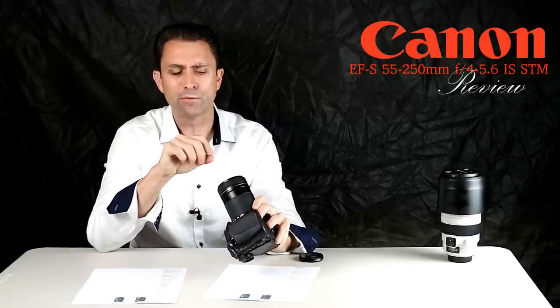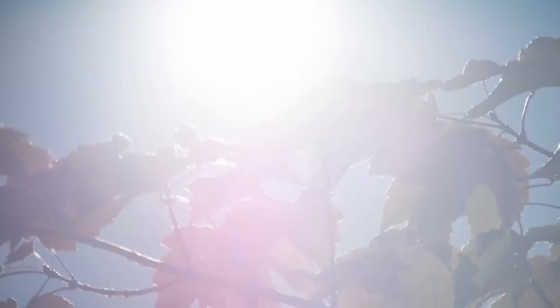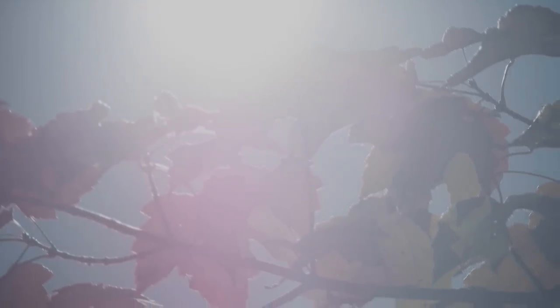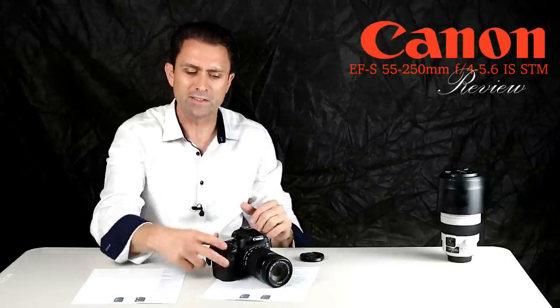The one thing I found the lens guilty of is that if you put the sun right into the frame, it will do some veiling — it loses contrast and has that kind of washed-out look. But situations where that occurs are actually fairly rare with a telephoto lens, because by the time you're zoomed out to the telephoto end, your angle of view is quite narrow, so it's not difficult to keep the sun outside of the frame.